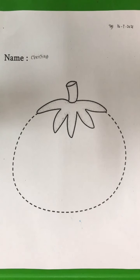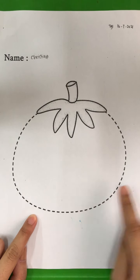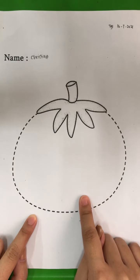Now, what color is tomato? What color is it? Is it green or red? Or maybe blue? Yes, it is red. So you are going to color the tomato with red color.